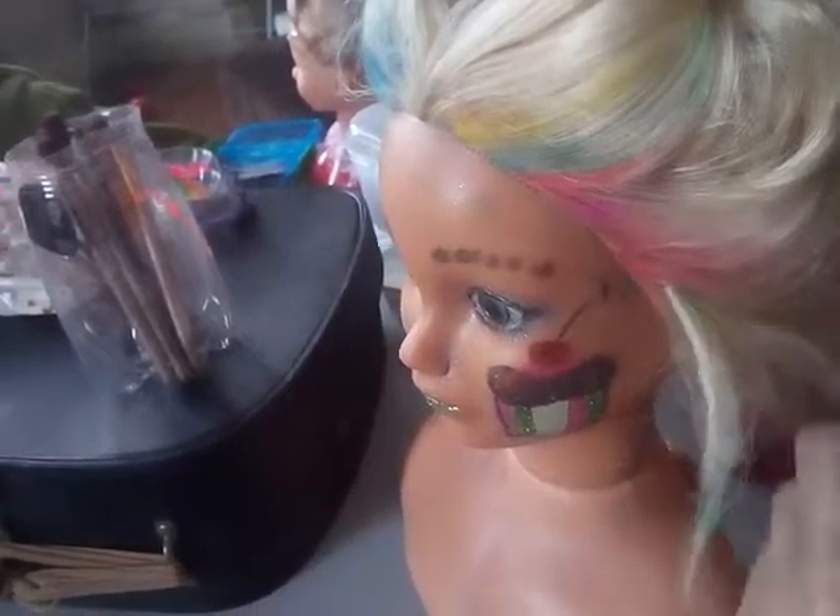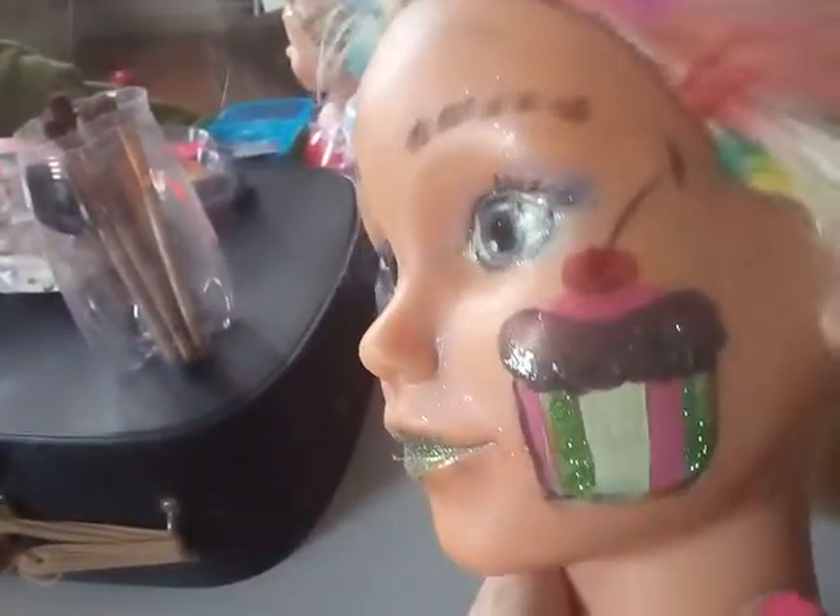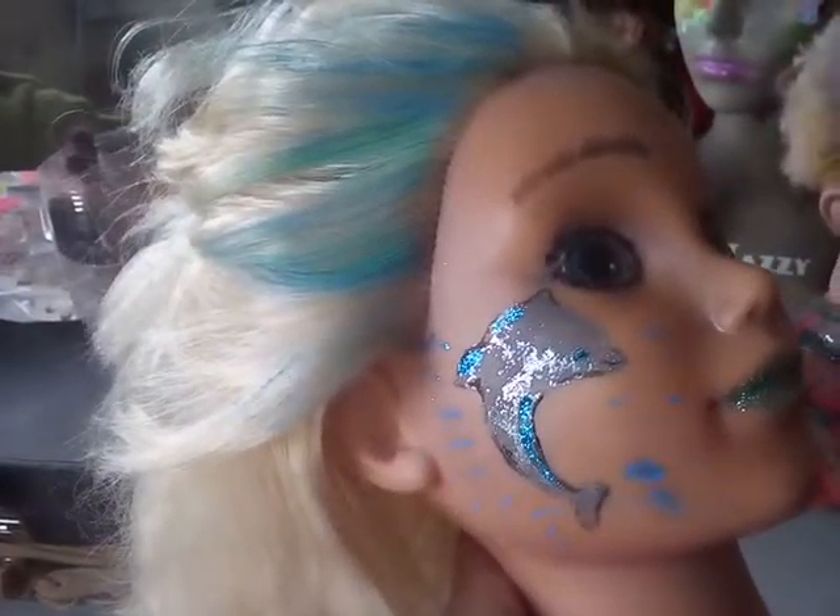I've got some lovely coloured chalk in her hair too. That just comes from the pound shop — it's lovely. This is a stencil that I use. It's a stencil of a cupcake and the other side is a stencil of a dolphin.